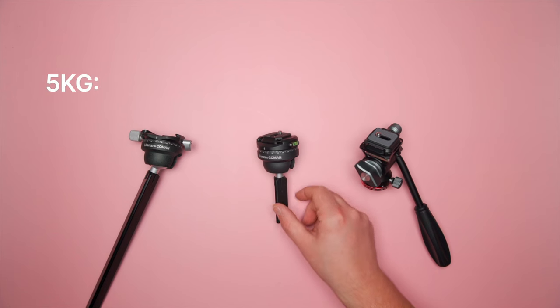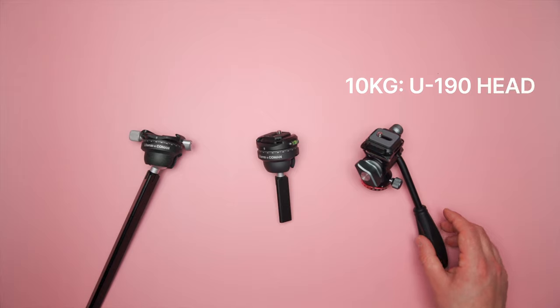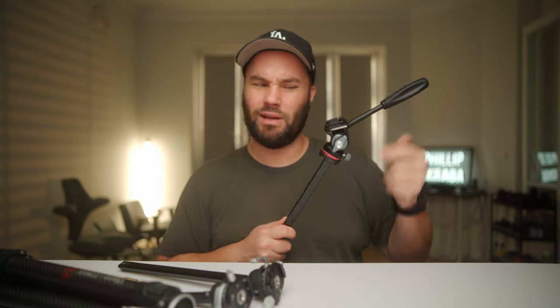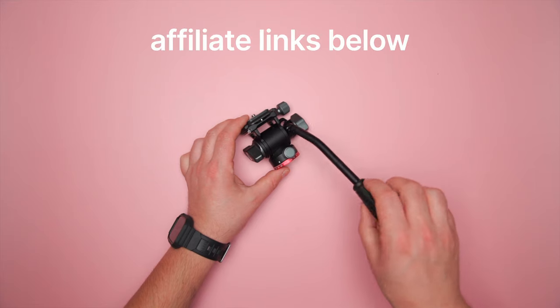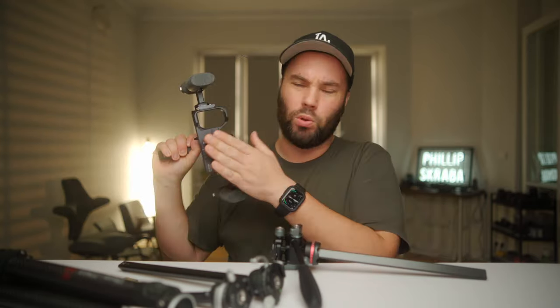The payload on the two quick release heads is five kilograms max, which is a lot — none of my camera and lens combinations would go over that. The fluid head supports 10 kilograms. It has hydraulic dampening and feels so good. You can take off the handle and pack it down really small, and you can turn the handle around in different ways. It's a very nicely thought-out system, and the F38 head works with all their F38 quick release plates.